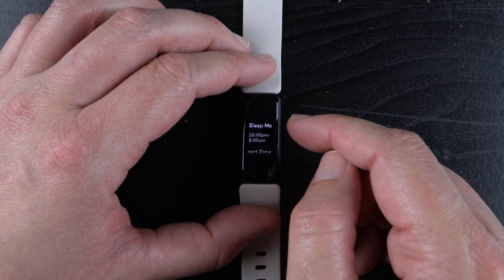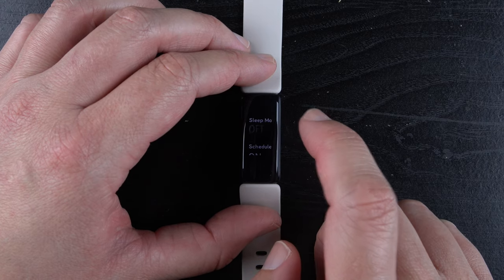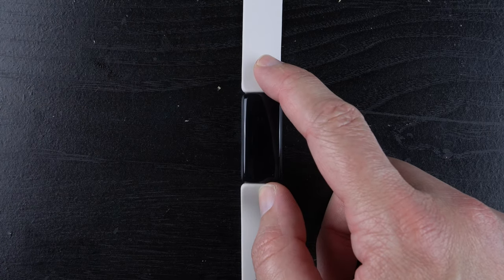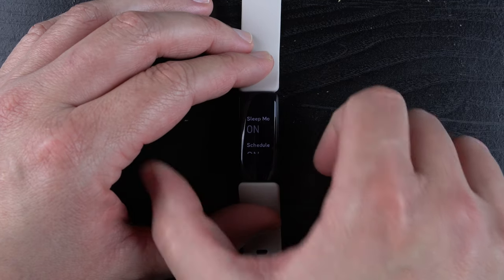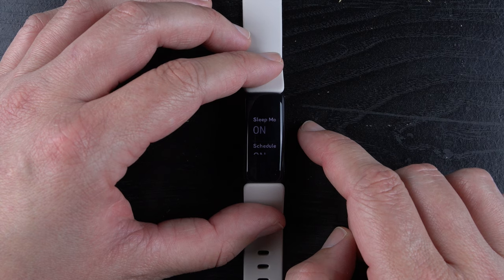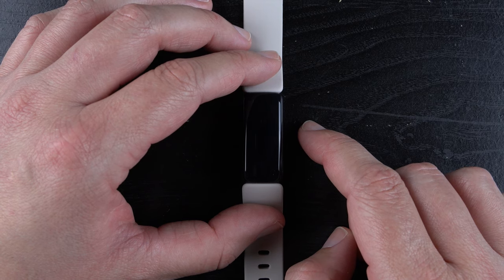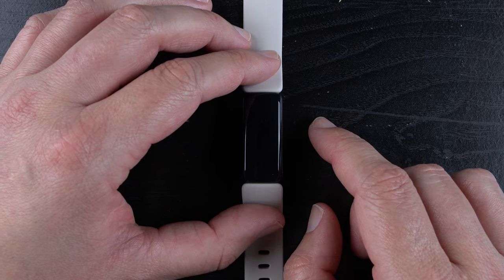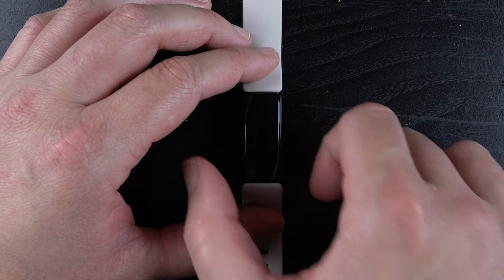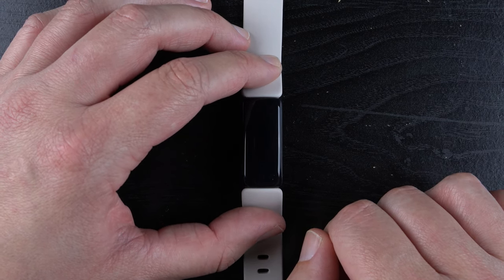Scrolling down one more, we have Sleep Mode. If we tap on that, the top thing says sleep mode and it's an on or off option. When it's on, it does three things: first, it dims the screen; second, it disables the screen wake feature, which means the wrist flip to activate the screen won't work — that's good when you're sleeping and tossing and turning so the screen won't come on just because you flipped over in bed; and third, it automatically turns on Do Not Disturb, so you won't get any notifications during sleep.